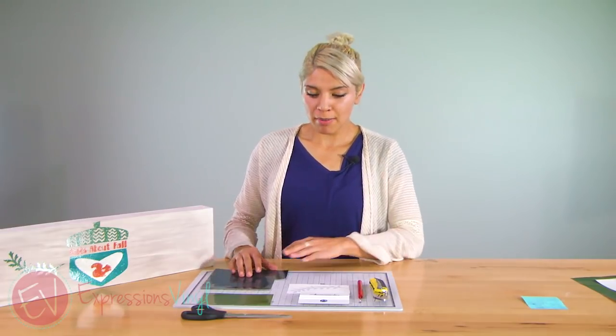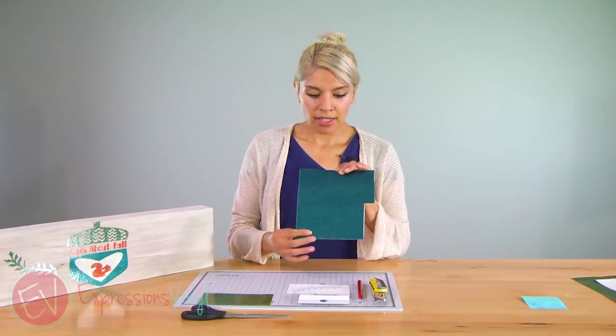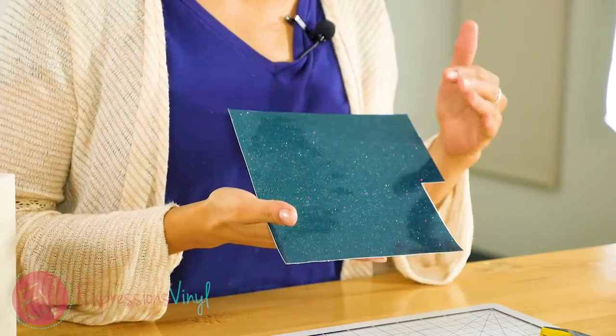Hi everyone, it's Amy with ExpressionsVinyl.com, and today I'm going to talk about our Glitter FX Vinyl. So this is an adhesive vinyl. You can see the awesome glitter that they've added to this, so that's really fun.